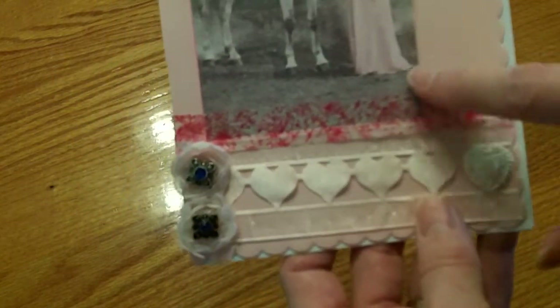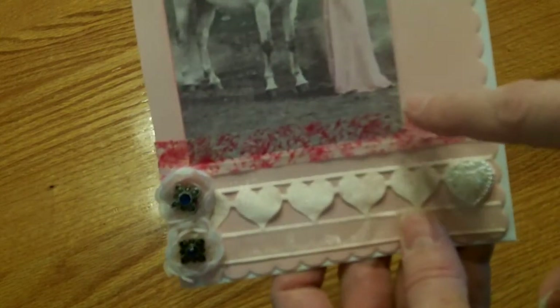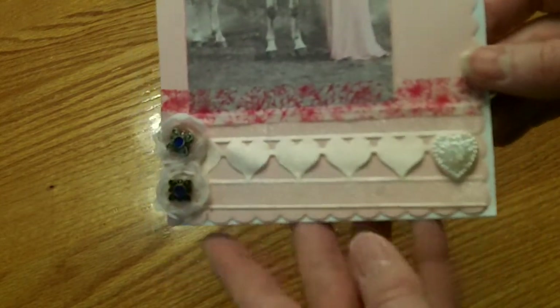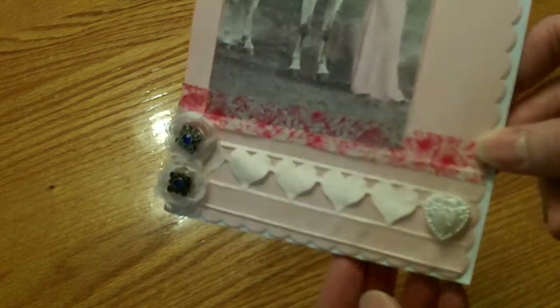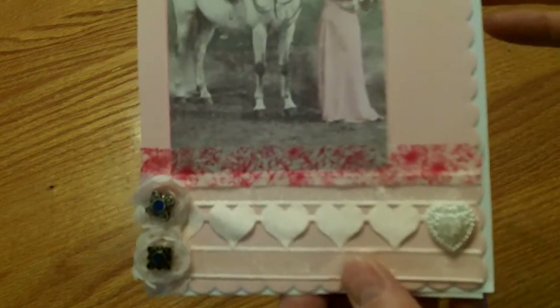Then I added some washi tape. I had this vintage image that I got in a rack from someone. My mother-in-law loves horses, so I thought this would be a perfect Valentine's Day card for her. I didn't want to stamp anything on the outside, like 'love' or 'happy Valentine's Day.'